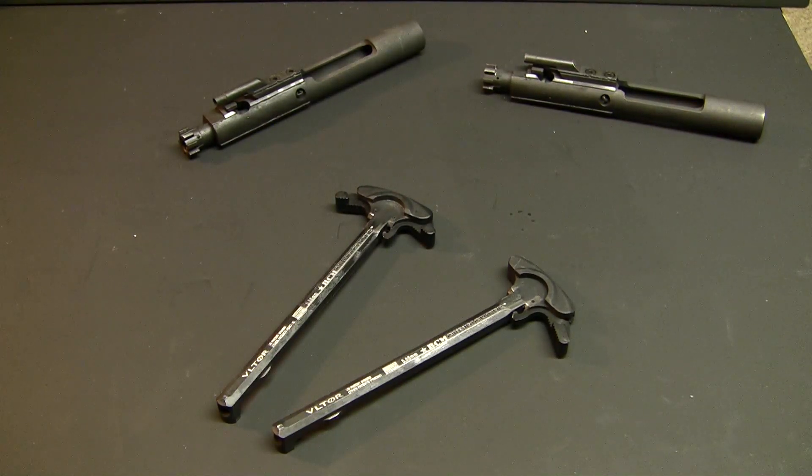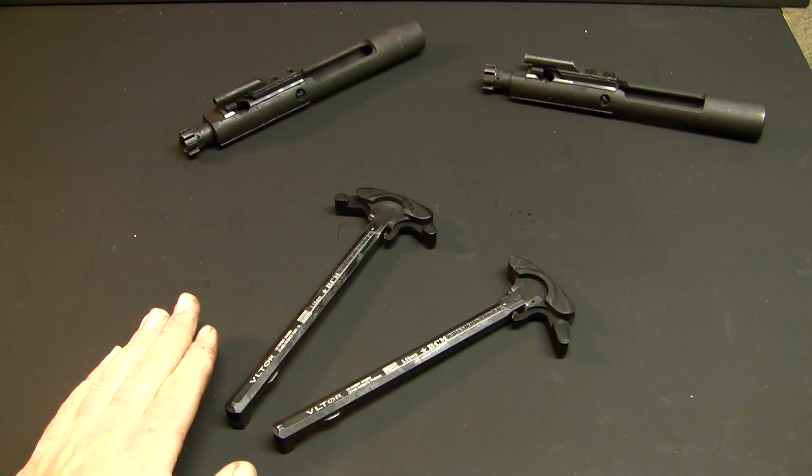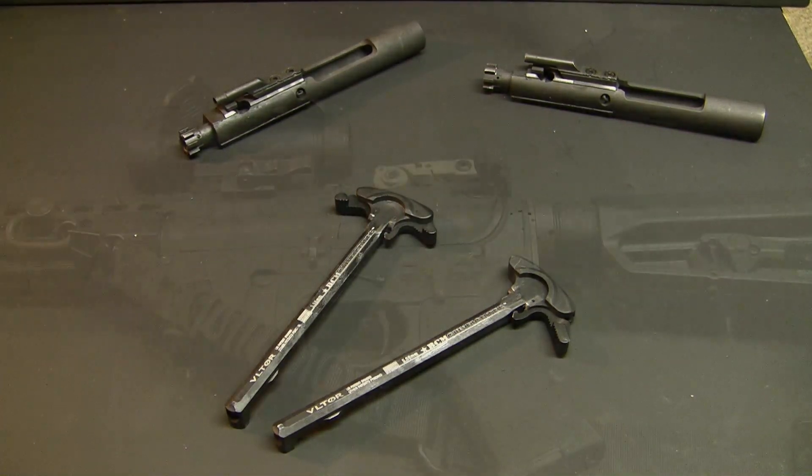There aren't really any specific reasons on which one is better than the other, as far as choosing a BCM or say a Geissele, or something along those lines. I just prefer the BCM — it's what I've been using, and they've been working great for me. I'm going to throw these two in rifles and show you a quick function on how they work.